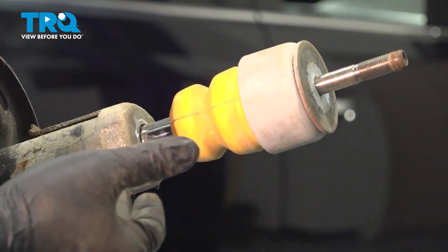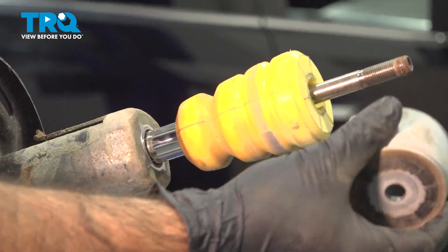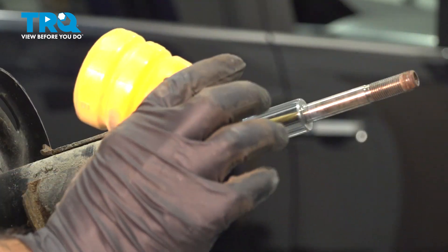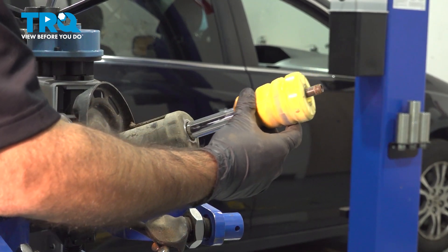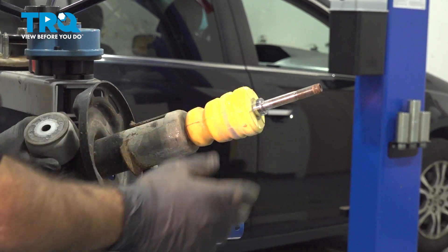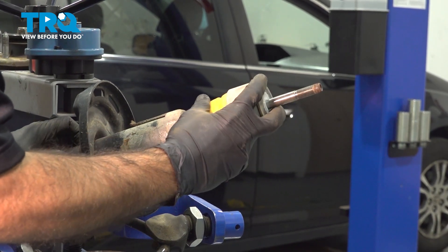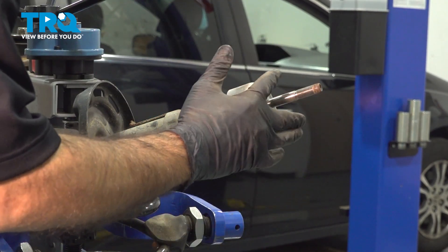Here's our strut cartridge. We have a top cup — slides right off — set that aside. And we also have our bumper, which will also slide right off. To install: go ahead and slide the bumper right on, press it down, follow it up with your cup, slide that on top, onto your bumper, and then pull the bumper back to meet up to the cup.